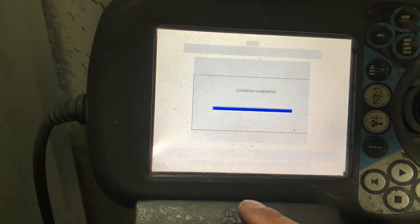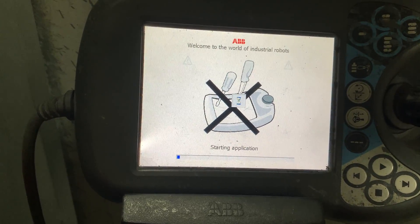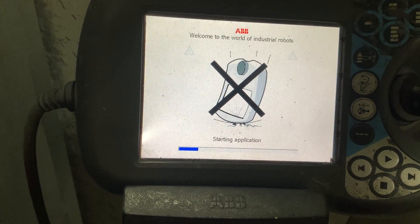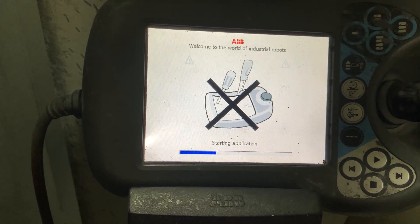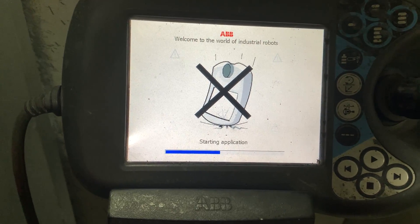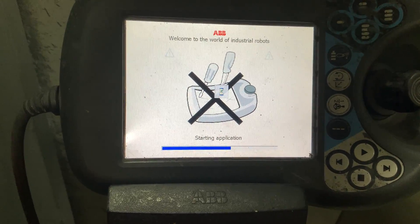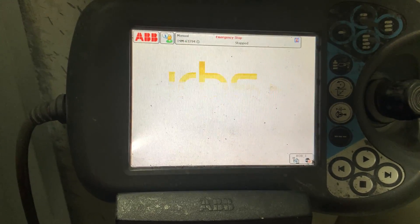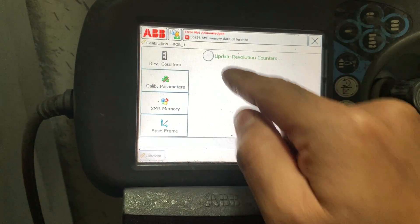Okay, it's connecting again. Now starting the application — you can see it's starting up. Let's check the calibration; it says that it's calibrated.